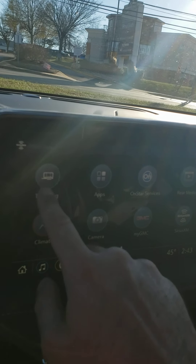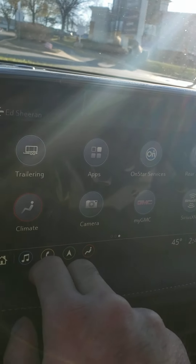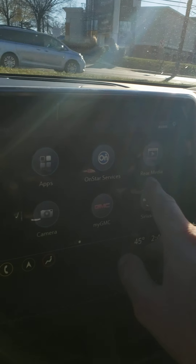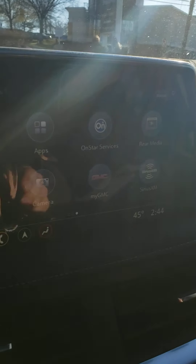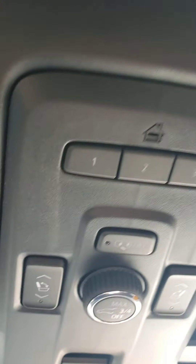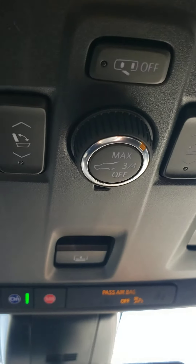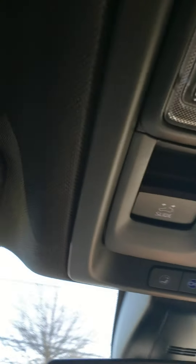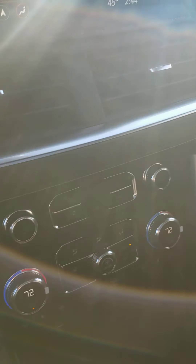Trailering — once you hook up a smart trailer to this you'll be able to see a ton of different camera views. This is the rear media, so you do have panels in the back seats — I'll show you that in a second. You can operate the second row using those buttons right there, and that operates the massive panoramic sunroof. It makes it feel like you're almost driving a convertible SUV — or a convertible tank in this case, because this thing is just gigantic.